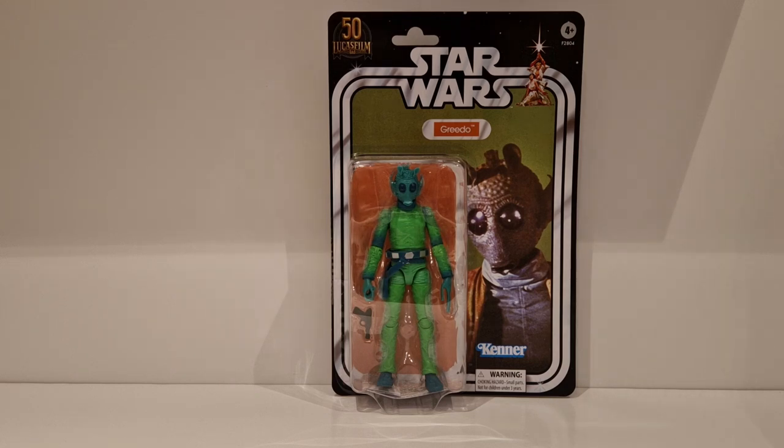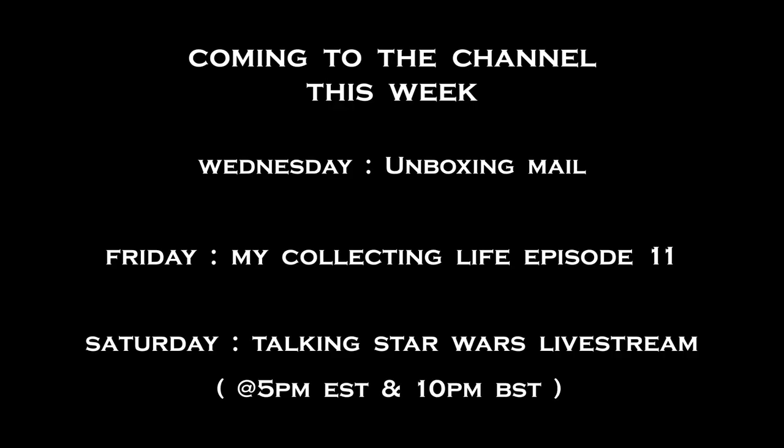That does mean the only 50th collection item I need to get will be the Cantina scene with Dr. Evazan, Ponda Baba, and Ben Kenobi. Will I get it? I don't know - it's 50-50 at the moment. Just to let you know that yes, this figure does exist. Thank you very much for watching and see you guys in the next video.